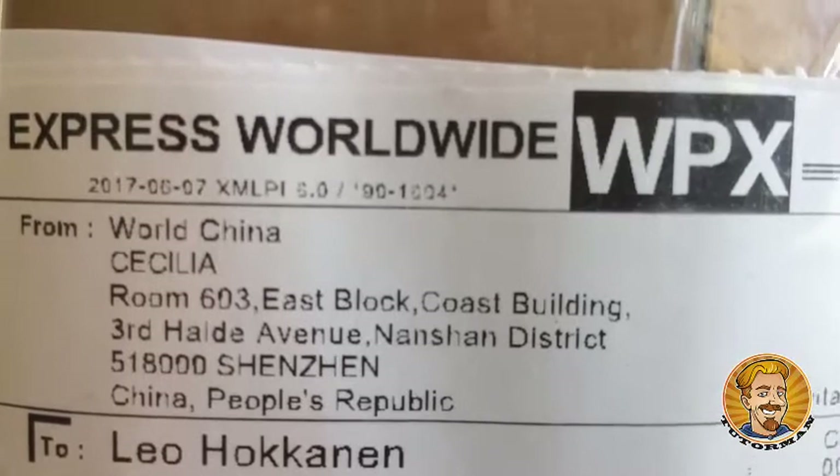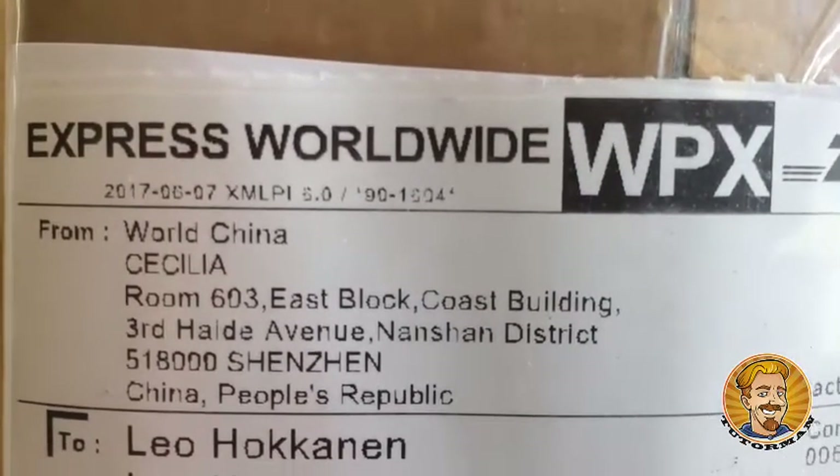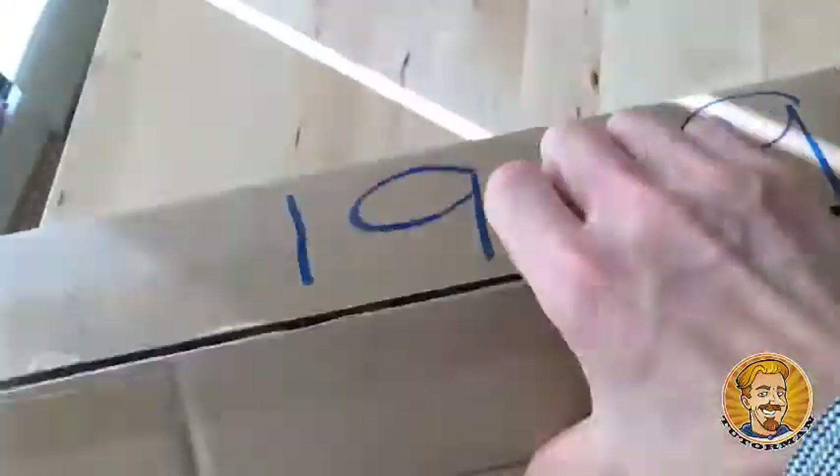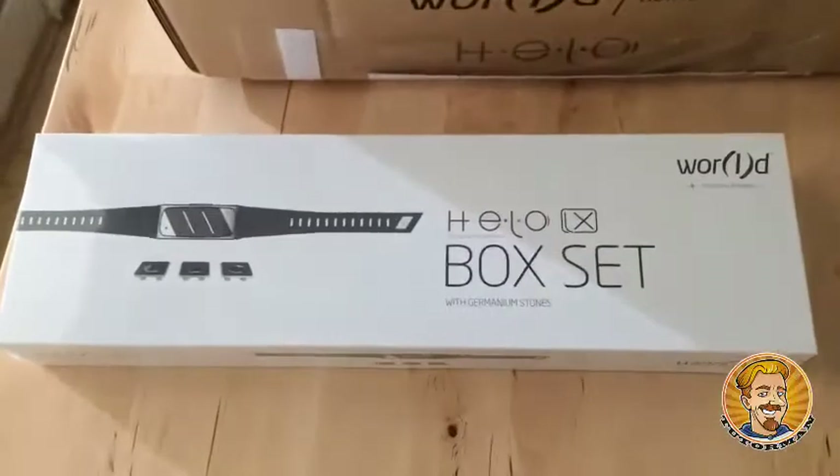From Nanshan district in Shenzhen, People's Republic of China. To do the unboxing, I've chosen my trusty fishing knife. Check it out — the Helo box set.